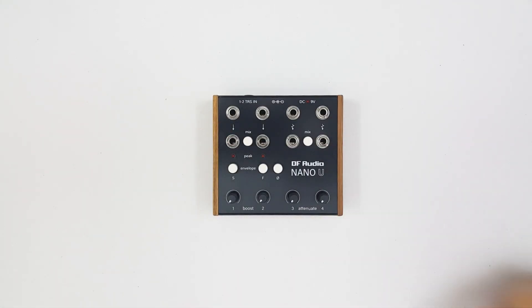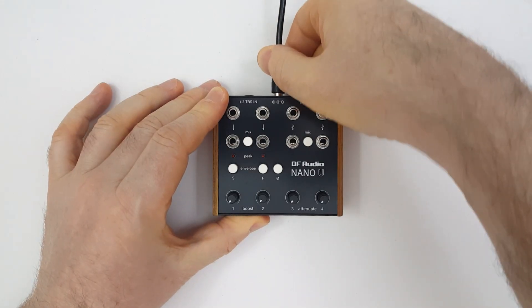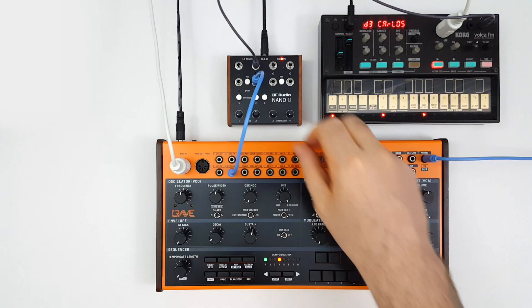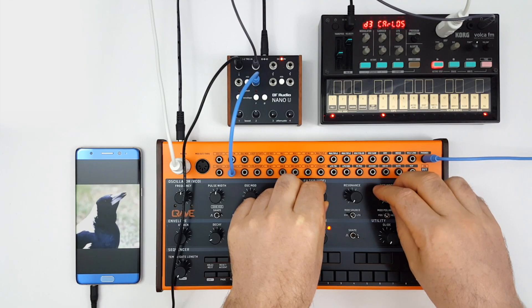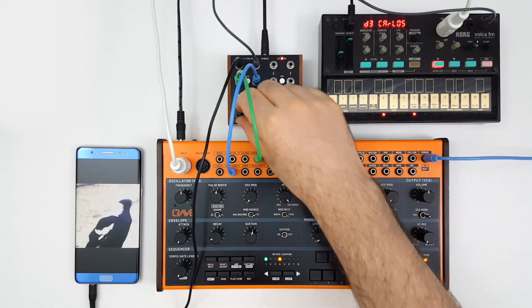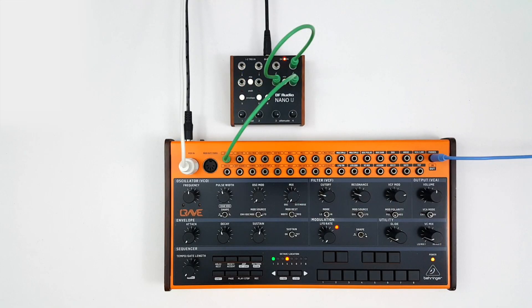This is Nano U from DF Audio, a stand-alone utility kit for modular and semi-modular synthesizers. It can boost line-level signals up to Eurorack level, mix and attenuate audio and CV, convert audio into CV, and generate CV offset.